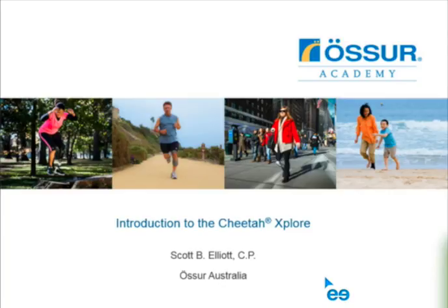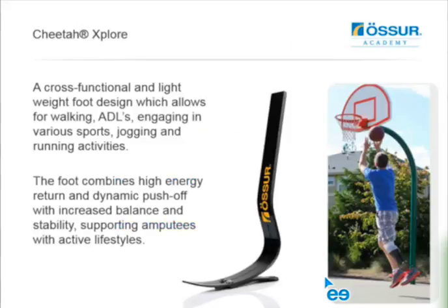This is an introduction to the Cheetah Explorer. Today is focused primarily on the Cheetah Explorer. I'm going to talk about a few of the teeth - functional teeth, jogging, running, sports. We have quite a few options now in the range of paths for athletics, and I think it's important to cover what the foot would do for a safe range of activities. So we're going to do that a little bit later.